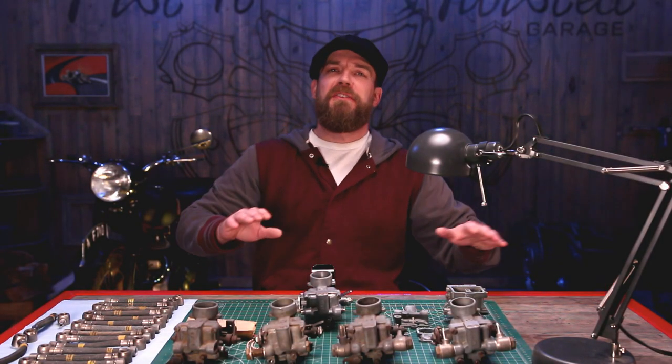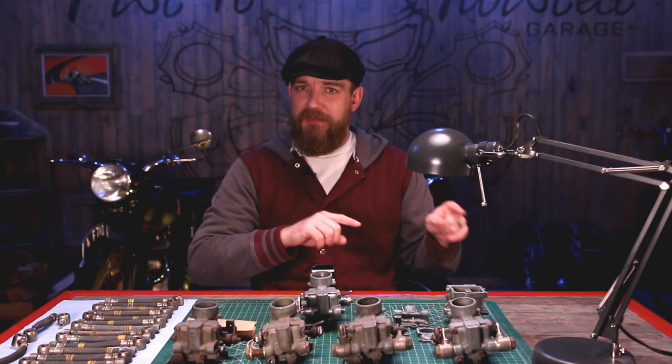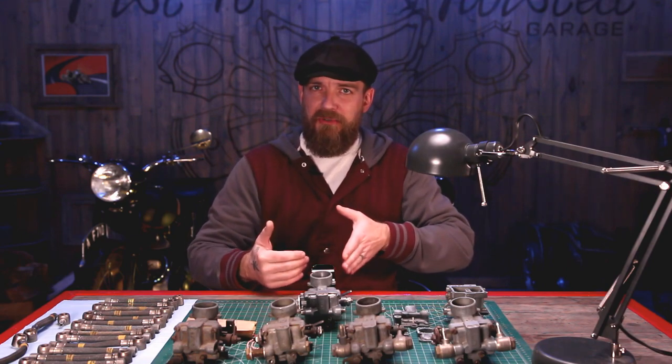Hi, my name is Mark. Welcome to Piss and Twisted Garage. On this episode, we're going to carry on from part one of the Solex overhaul, where we have all the pieces now disassembled.